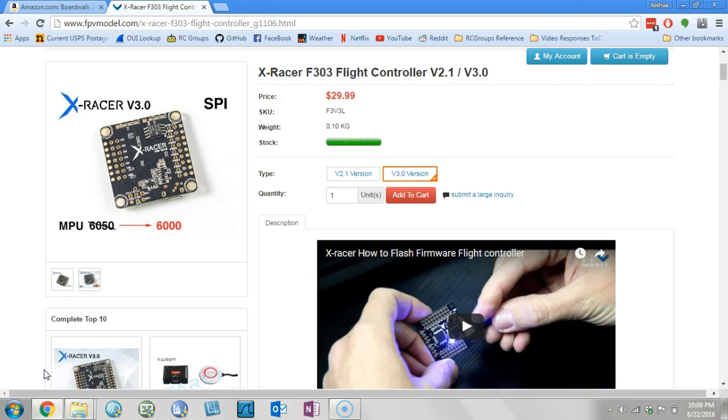So what does this flight controller not have that I could still ask for? Well, it doesn't have an SD card reader on board, and that would be super nice. Is that what V4.0 is going to be? I don't know — probably, right? I mean, that's how it's gone. Everything I've complained about, they've done. So hey, FPV Model — how about an SD card reader?